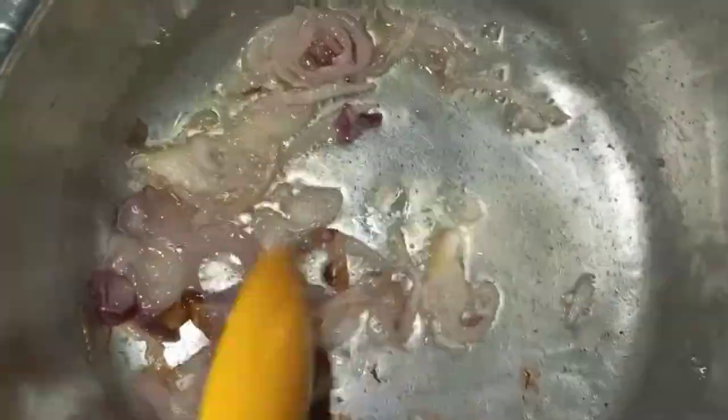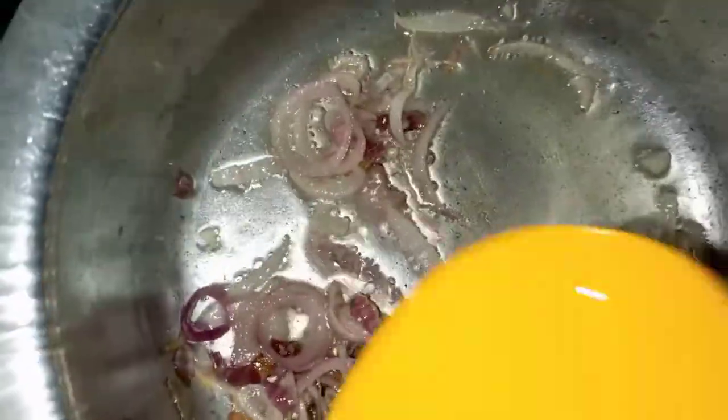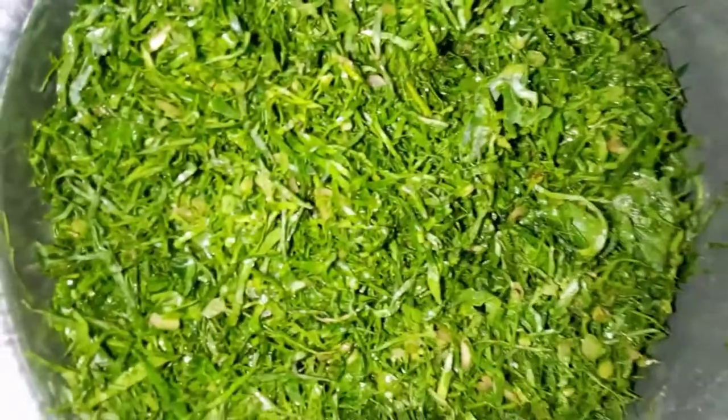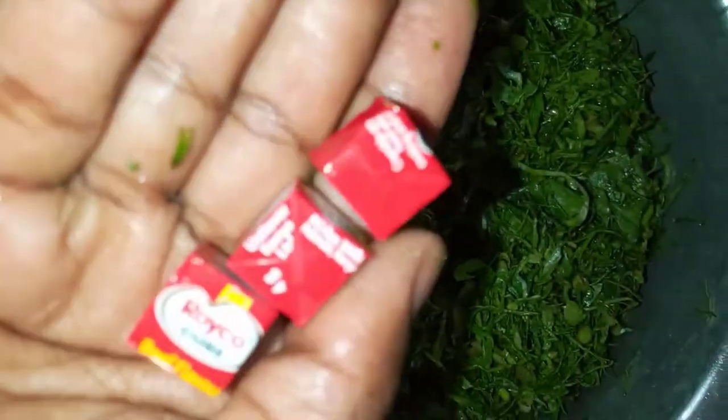Our onion is ready now. We can add our shredded kale and spinach. We're going to add three Rico cubes or two depending on your taste.